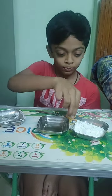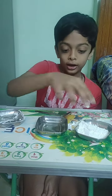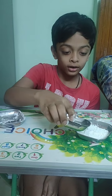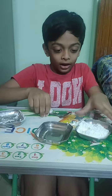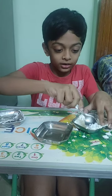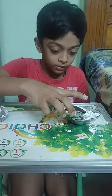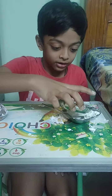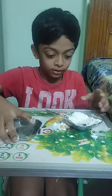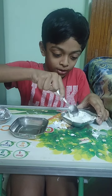Next you need to add some water and mix. Mix till it gets hard when you mix it. I need to add a little bit of water and mix it.